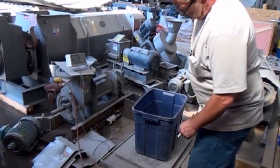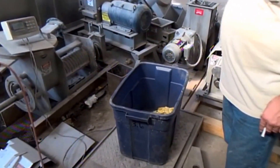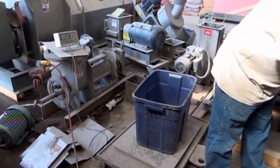Eleven point nine pounds of pressed cake and twelve point nine pounds of pressed liquor. So that's a good separation — about 50-50.